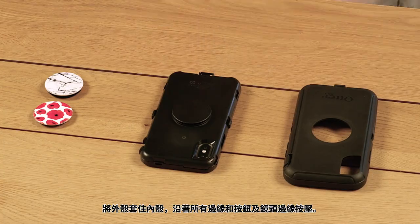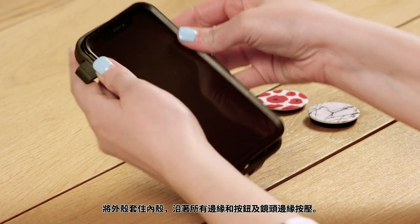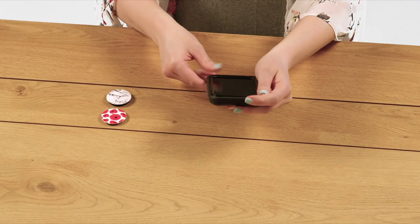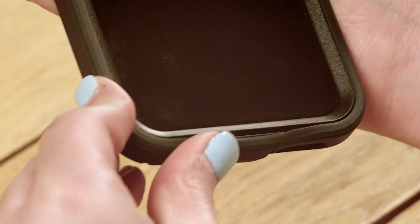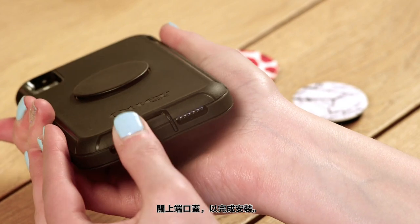Wrap the slipcover around the shell, pressing it into place along all edges and around the buttons and camera. Close the port covers to finish up installation.